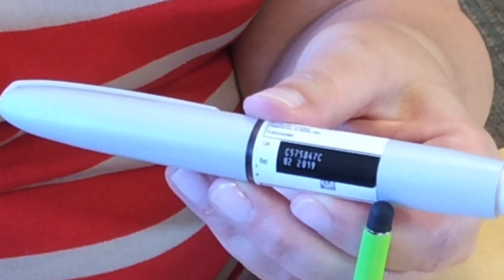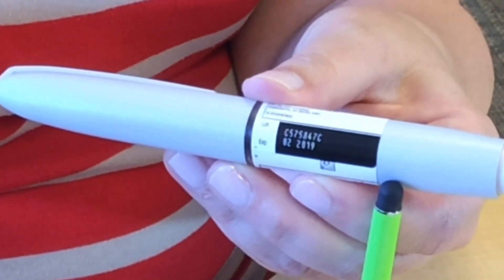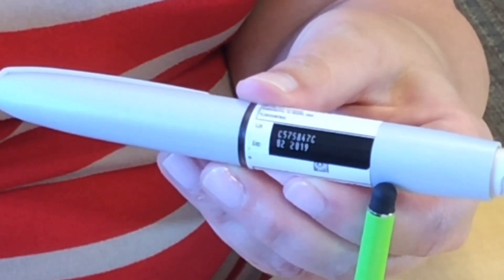The expiration date listed on your pen is listed as a month and year. This means you have until the last day of that month to use your pen.